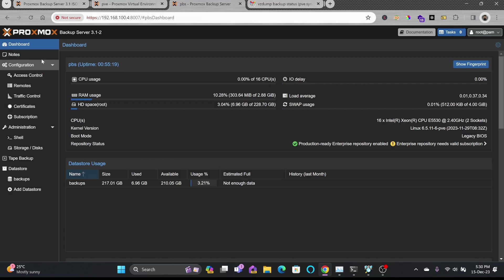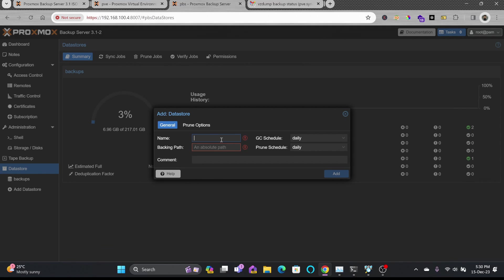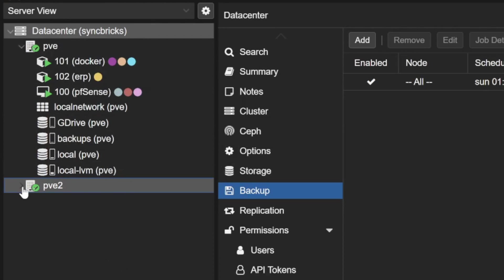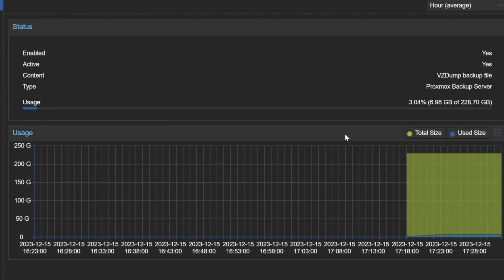It's working. The main feature covered here is backup. You can create multiple data stores depending on where storage is located. This Proxmox Backup Server is now available in both PVE and PVE2 environments, accessible within both.